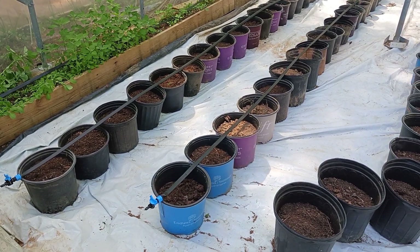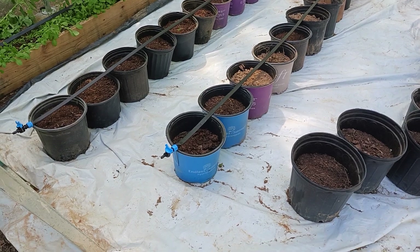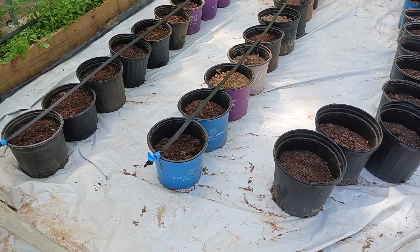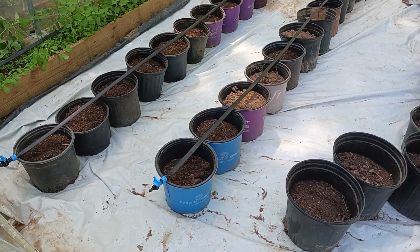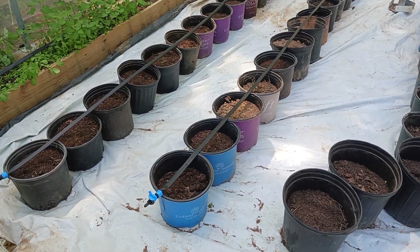Today has been irrigation day. I've been sitting out here trying to run these irrigation lines. I got the main supply line run, and I got three of the drip tape set down.